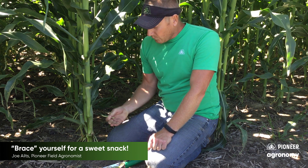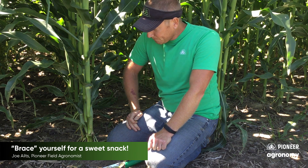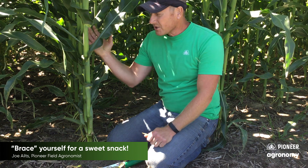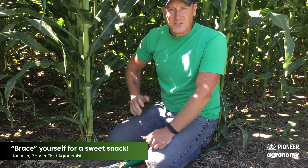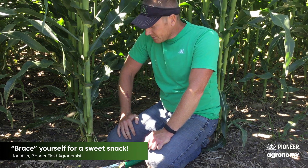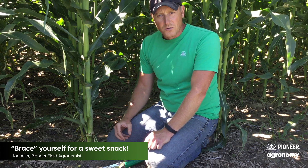Why is there so much carbohydrate stored in a brace root? Well, it's an interesting concept. What we know about plants and roots in general is that roughly 20% of the carbohydrate that is manufactured in the plant — the sugars that ultimately go and feed this developing ear — are actually sent down through the root system. That 20% of carbohydrate is designed to feed the microbes that ultimately benefit the plant by helping bring in water and other nutrients.